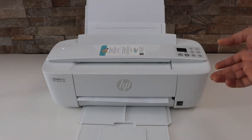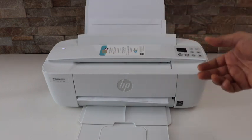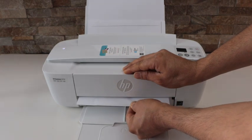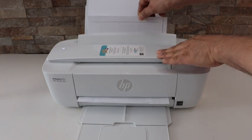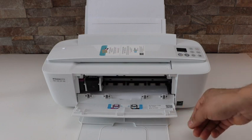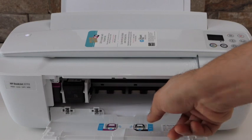First thing is we have to look for the paper jam. You can see this paper is stuck here. The easiest way is to just pull it out — you can try to push it out from here. If it is badly stuck, you can try to push it out from this side. If that doesn't work, you just have to open the ink chamber and have a look inside and try to take the paper out from here.